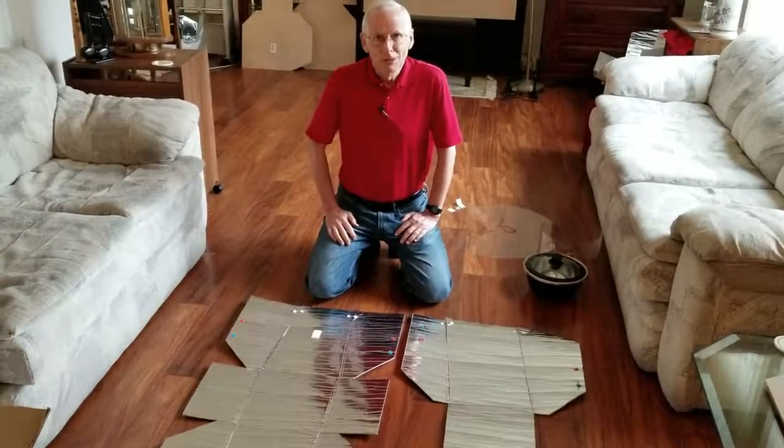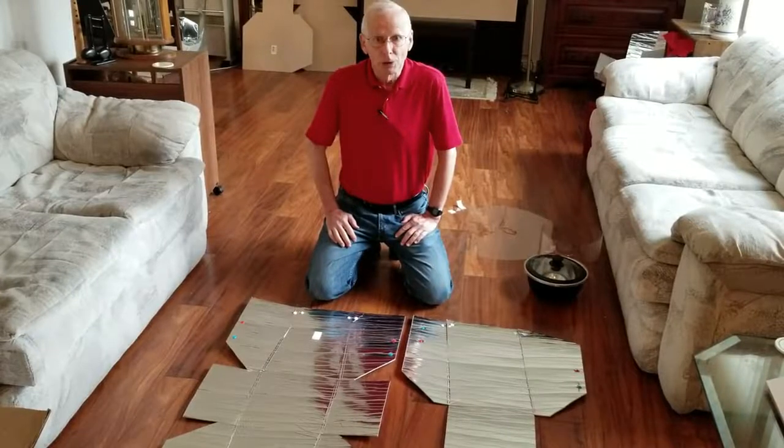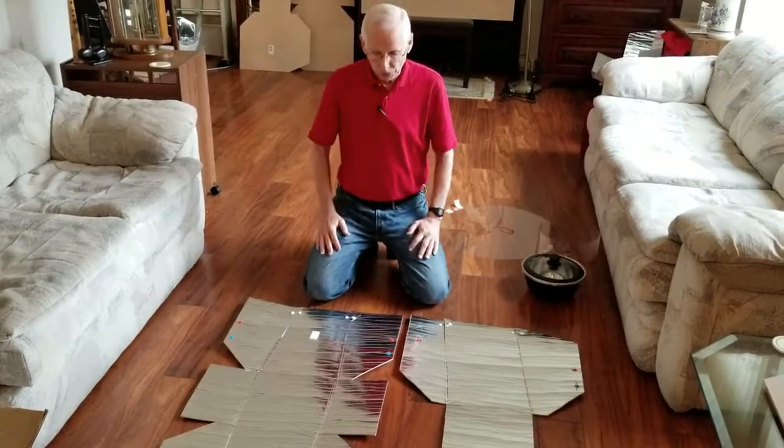Hello, my name is Roger Haynes and I'm the designer of the Haynes 2.0 solar cooker. Here's how to assemble the cooker.